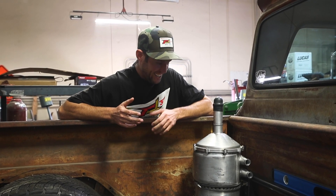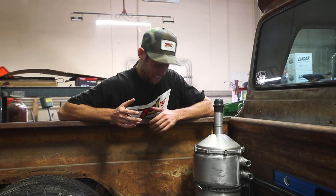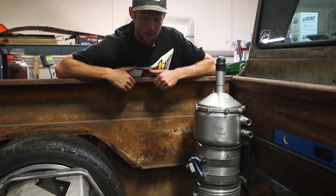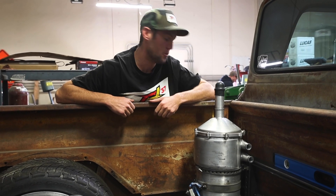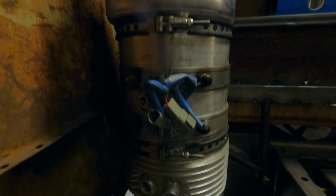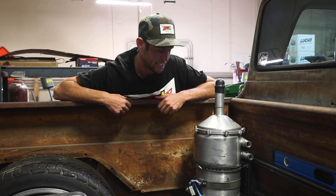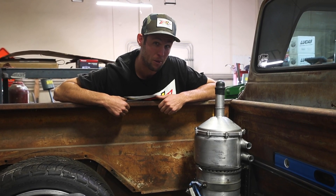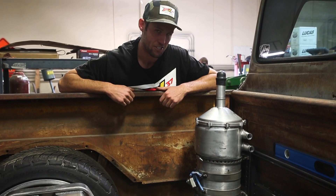It wouldn't be a hot rod build unless you ended up buying something off eBay. We were trying to figure out what oil tank to put in this truck, and Nick and Johnny found this hot rod oil tank setup on eBay. It actually came off the number 47 NASCAR, raced back in 2007. The work they put into it is actually insane — it's thin down here so it actually fits this truck perfectly. Not many C10s probably have a dry sump tank, so it's a pretty cool setup.